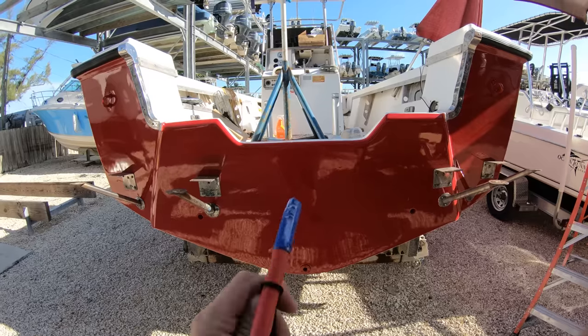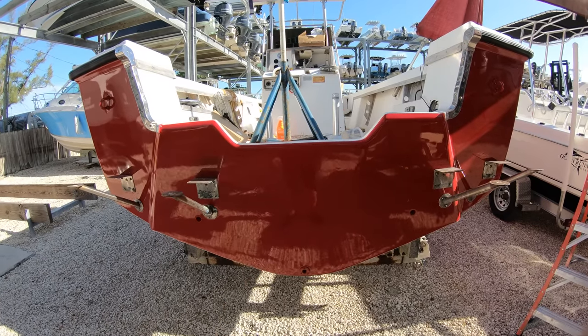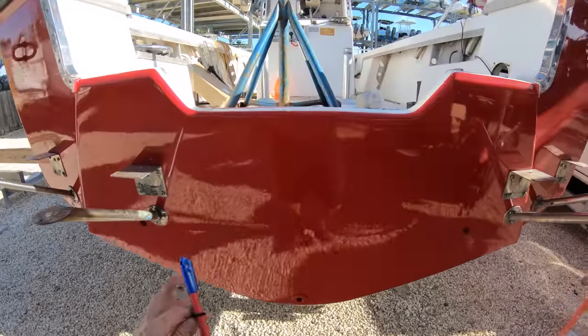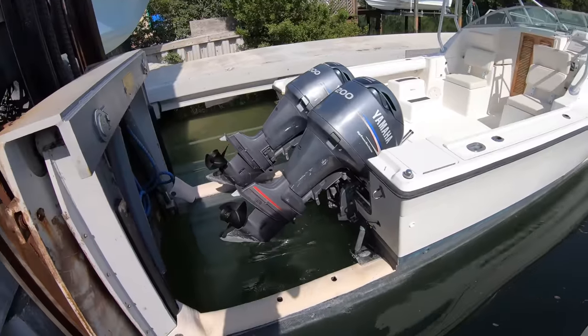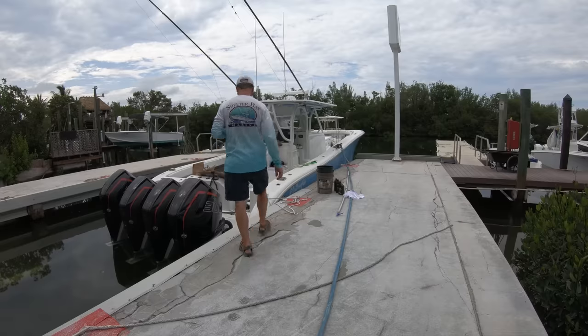This will actually also apply to any configuration of outboards you do when it comes to changing up the configuration. Doesn't matter if you're going from a single to twins, or from twins to trips, or like we are here, from trips to quads.